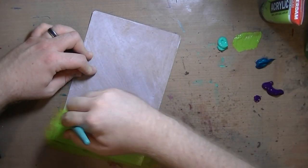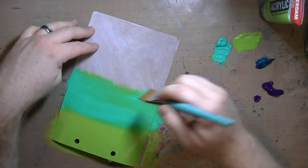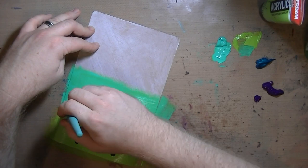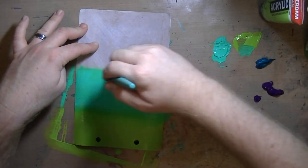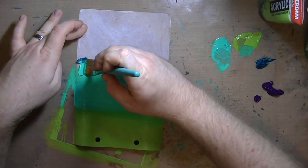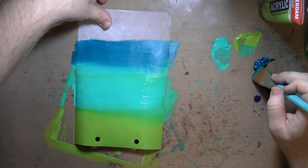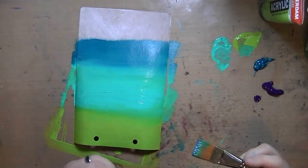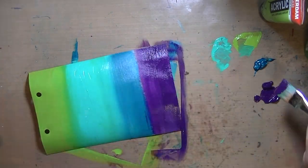With all the leftovers, I got out my favorite new brush and started doing an ombre. I side-loaded the brush so one side had one color and one side had the other, then blended the two together with a lot of back and forth, creating this ombre from the lime green, to the light green, to the blue, to the purple.